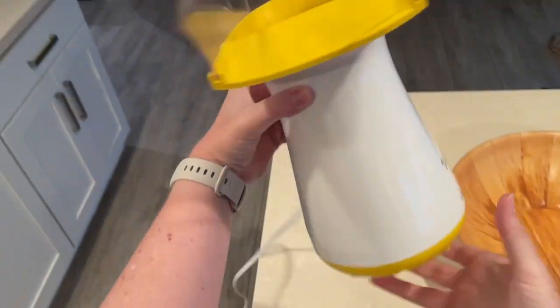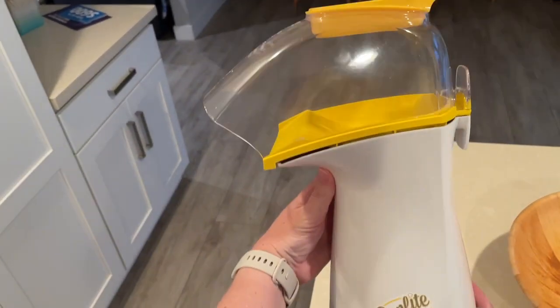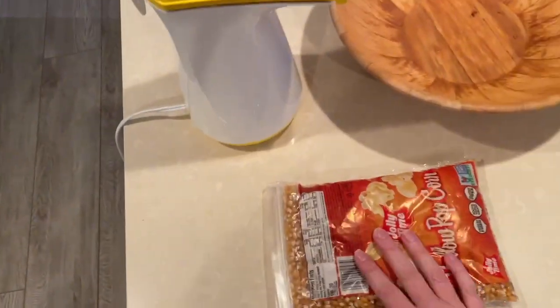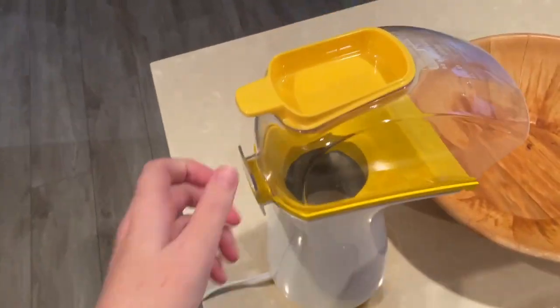Air popped popcorn is the best. Here I have my Presto Pop Light popcorn maker, Jolly Time yellow popcorn, and a big bowl.